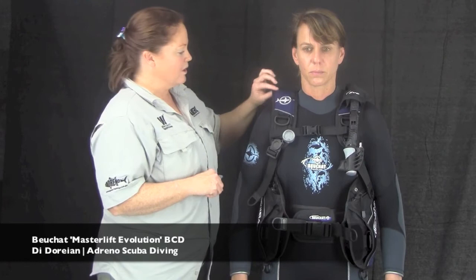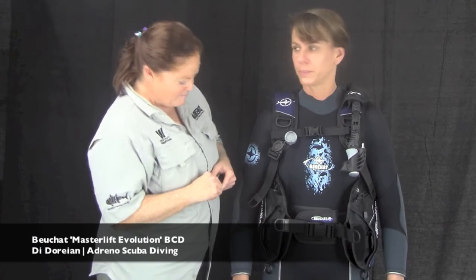Apart from that, we think it's a pretty good BCD. It's got a very tough, utilitarian sort of feel to it, but it's got some nice little colorations as well to make it look less like a Navy SEAL outfit. Hope you enjoyed that — have a look at it online and we'll see you at Adreno Scuba sometime soon.